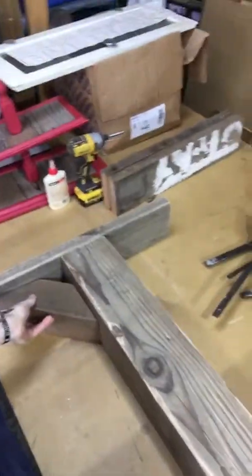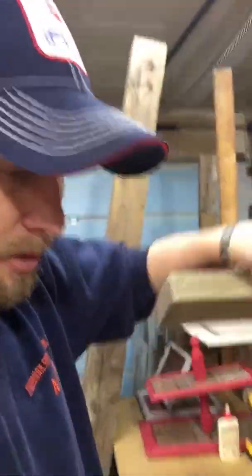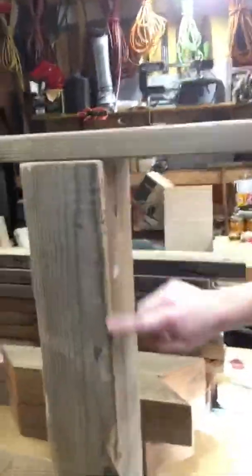So we're going to take this, lay it down, and take our four by fours and start placing them in here. You want to make sure that you take a look at every piece of wood and how it's going to relate in the table. The most visible view from the table is going to be from the ends, so you want whichever side you like best on the outside.